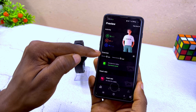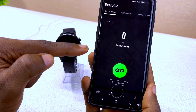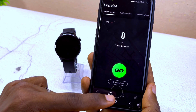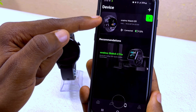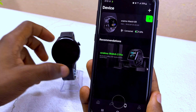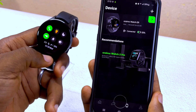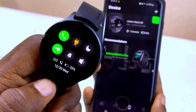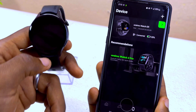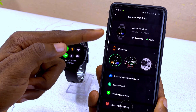Now you can navigate the app. The first tab is the preview page, the second is the exercise page, and the third is the smartwatch device page. Here you can see the Oramu Watch ER has been successfully connected to your smartphone. Swipe down and you'll see the icon on the smartwatch confirming it is connected.